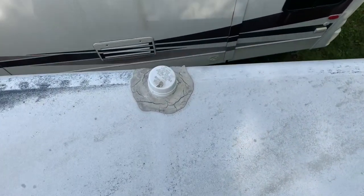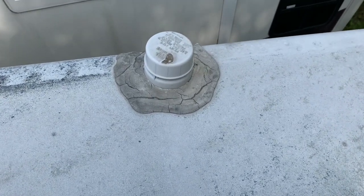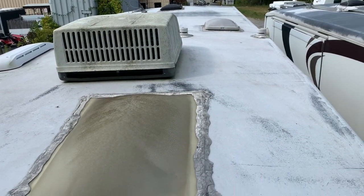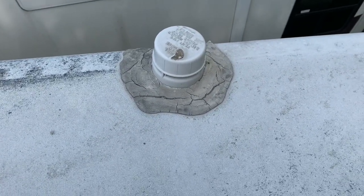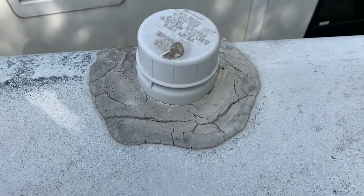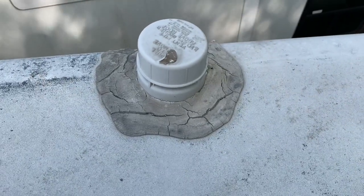The other thing — and this is a more common maintenance issue — is not going to be once every five to eight years like the roof, but maybe every couple of years. The sealant around the vents, around the skylights and AC, all these parts of the roof — when the sealant starts to dry and crack, this should have been resealed a long time ago. But it's actually a good extreme example of what happens as time and weather wears down and dries out and cracks these seals.